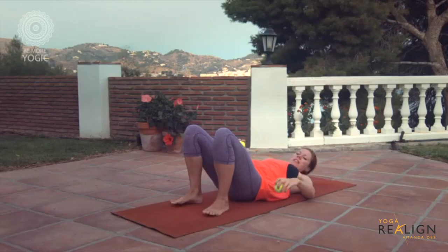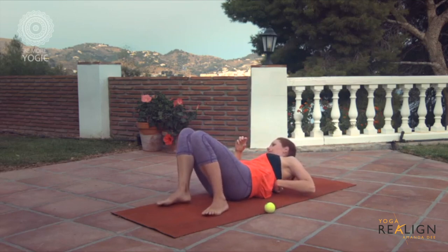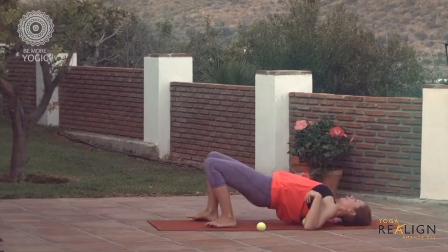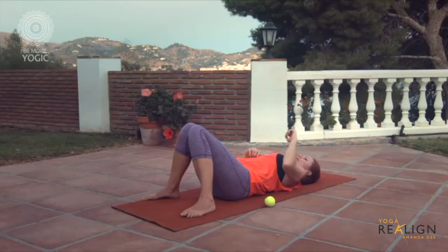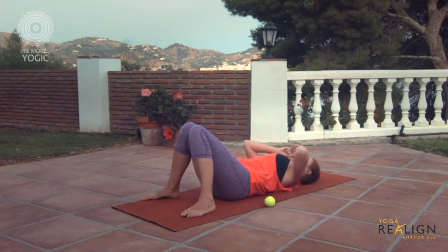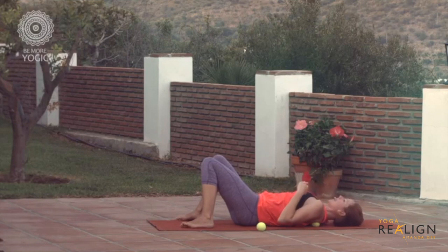Now we're going to go between the shoulder blades. I like to do one ball at a time here, but you can do two balls. If you find it hard to get into position, you can place the ball and move your body onto it — just to the left side of the spine, in between the shoulder blades where the rhomboids are. You can also move your arms to create different effects, working up the sides of the spine.